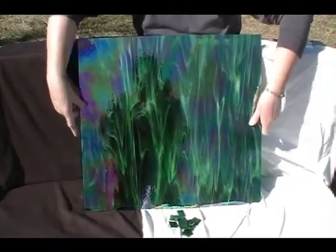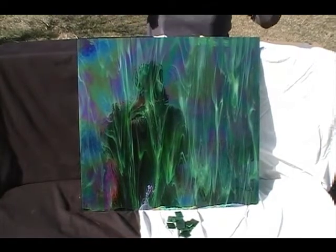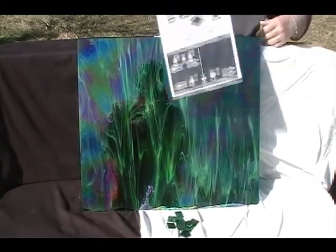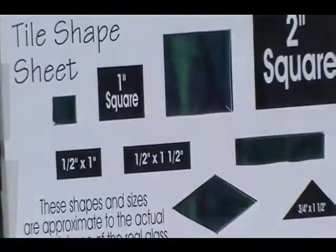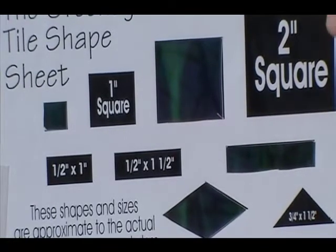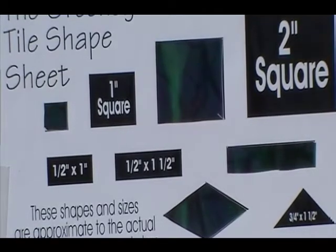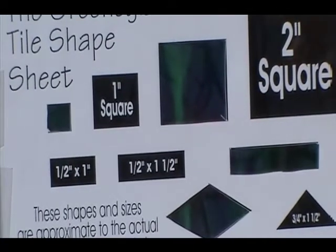We cut more shapes out than just one inch squares. I downloaded and printed off our shape sheet and cut out some of the pieces so you can get an idea of what this glass looks like in other shapes. We would encourage you to go ahead and download and print this off. It's in PDF form and it's as close to the actual size and shape of the glass that you're going to get. It's a great tool when you're working with your stained glass project. You're more than welcome, whether you buy glass from us or not, to download and print this off for your needs.